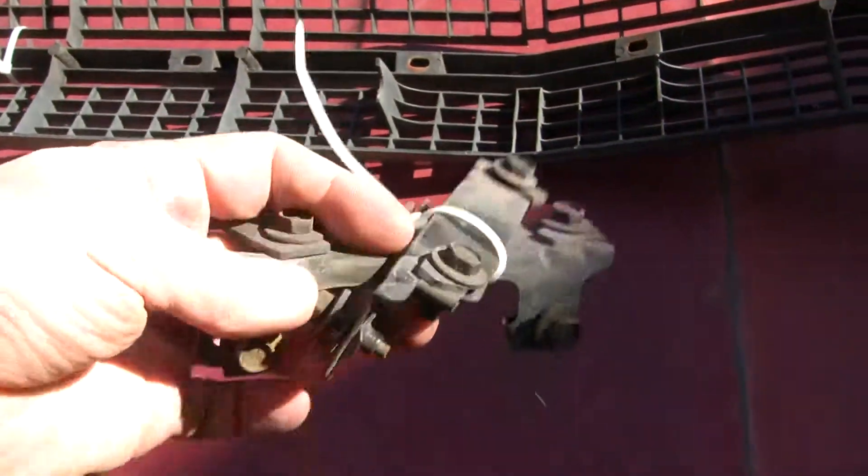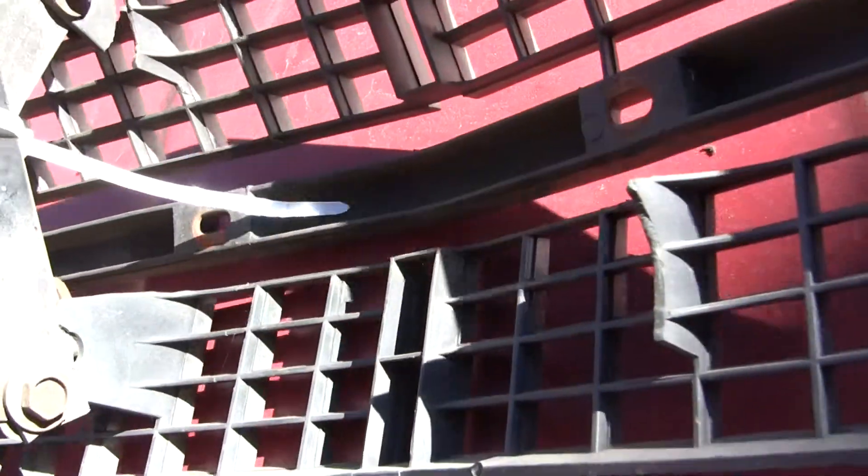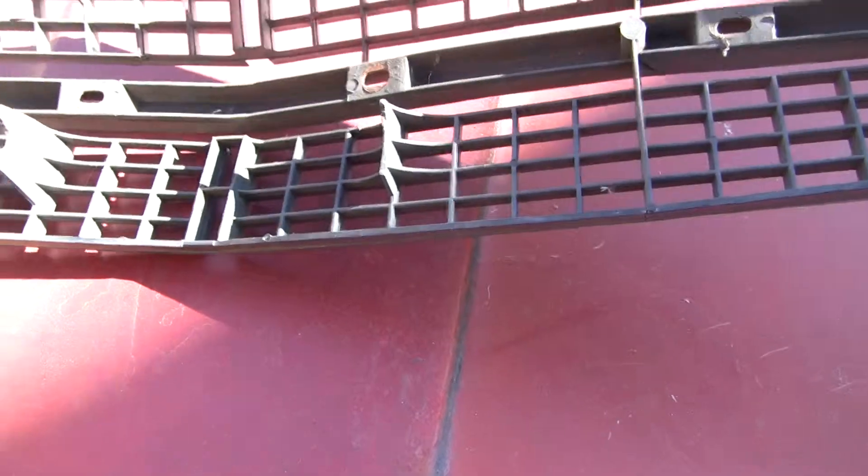We've got the brackets. The brackets have one tab — this one tab goes right here, and all the other tabs are missing. So you would need something here, something here. This is going to need some work.